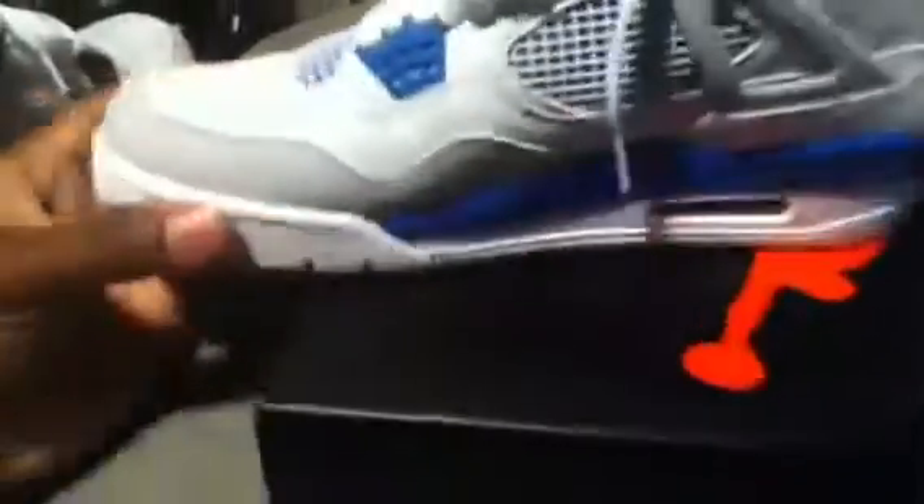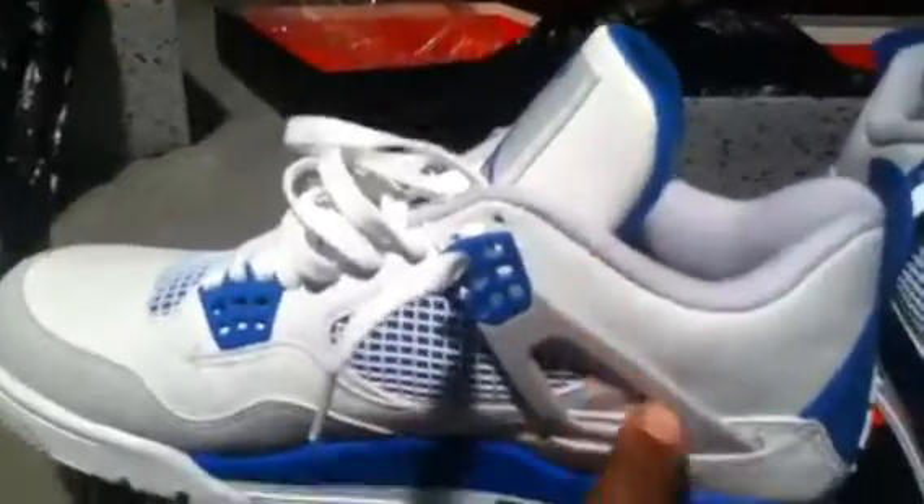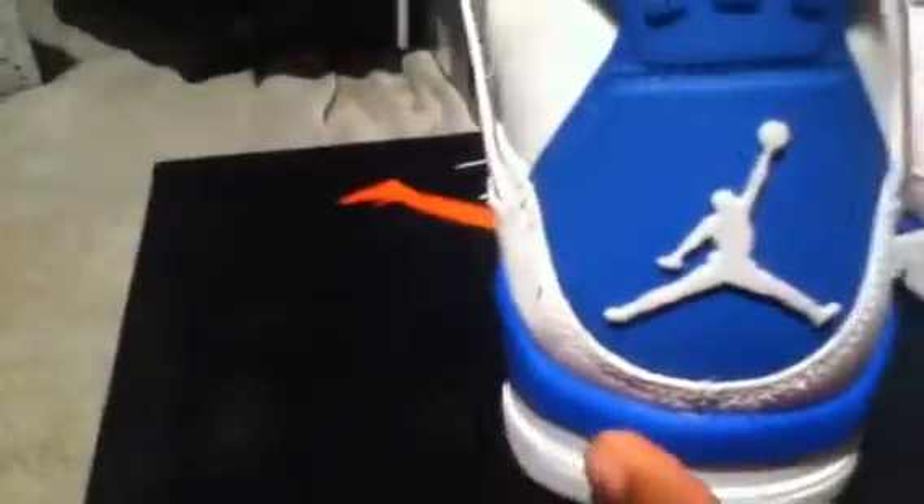You got the same gray that's on the toe box on the sole right there, and the blue on the midsole going all the way around. Then you got a blue lace hole with the gray right there, white netting on the side, white shoe lace, blue Jumpman on the tongue right there, Air Jordan on the inside — and the blue on the inside looks real nice.